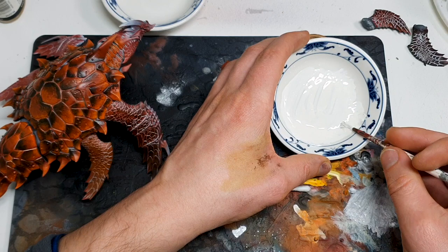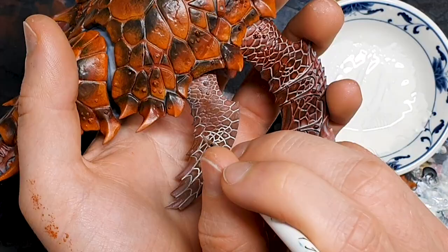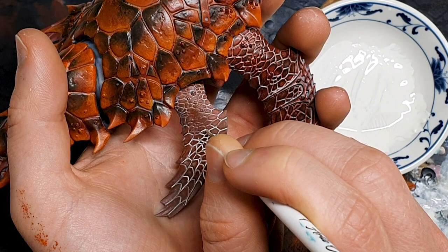I've dropped down to a size one brush now - one that has had a fairly hard life but still has good shape, because it is important to have a point for this job. I am just following the recesses, which is fiddly on the smaller parts, but as soon as we get to the big parts it should be way more forgiving.